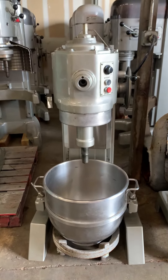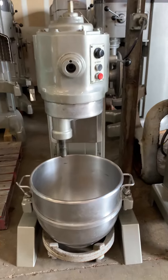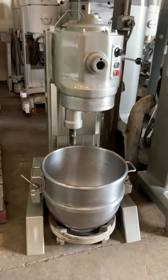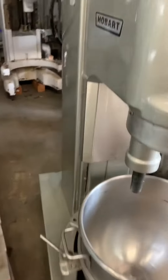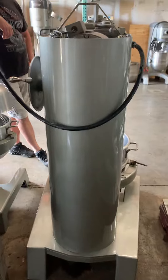This is the run test of the H-600 three-phase unit for Teo. The unit is running right now. Three-phase unit.